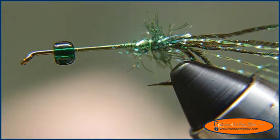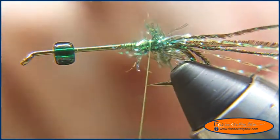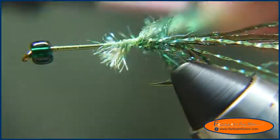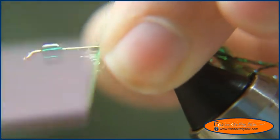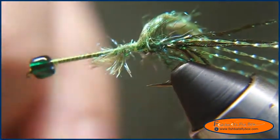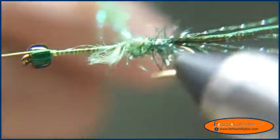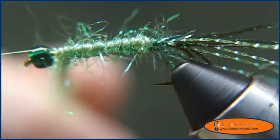Now I'm going to take some ice yarn. This is a peacock, olive-ish type color — the exact color is golden olive. I'm going to take and just tie that down right through there. Make sure you get all the fibers down. Then I'll bring the thread to the end of the hook, do a half hitch, and put it on my bobbin cradle. I'm going to wrap that ice yarn around the body with nice tight wraps. You can see the shimmer that the ice yarn gives the fly.